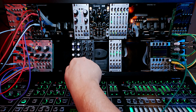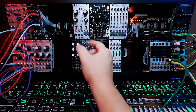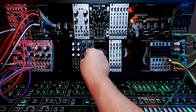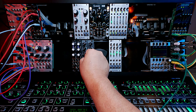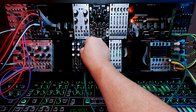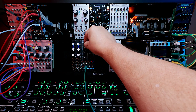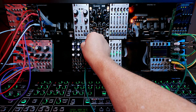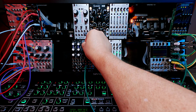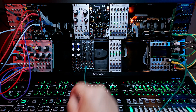It's also got this drive switch here, because everything seems to be pretty quiet as it starts building through the signal path. This drive option gives you a little preamp. There's something we're all familiar with — filter sweeps. Who doesn't love a good filter sweep?